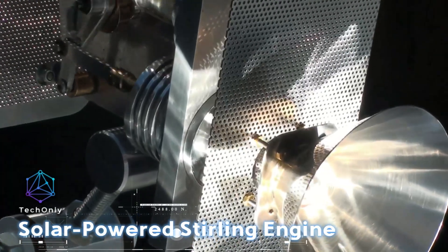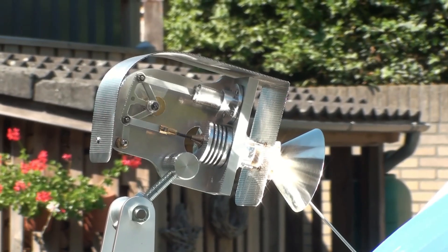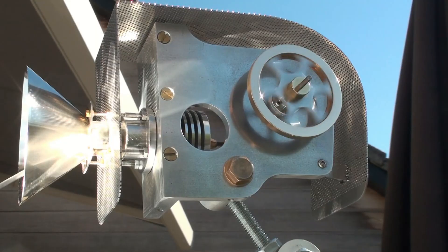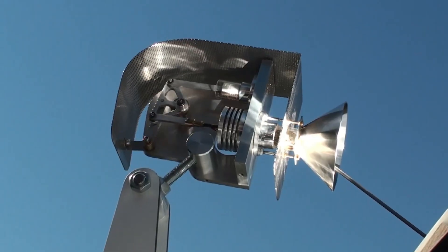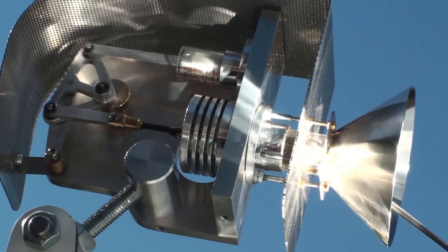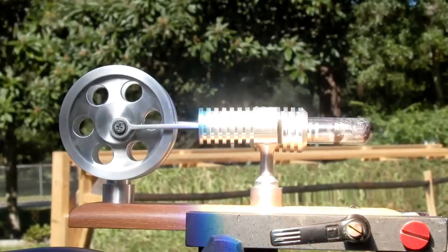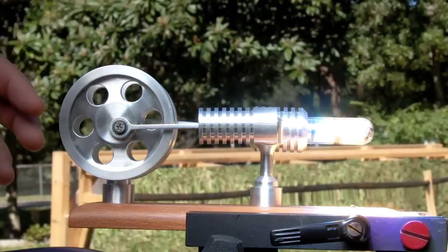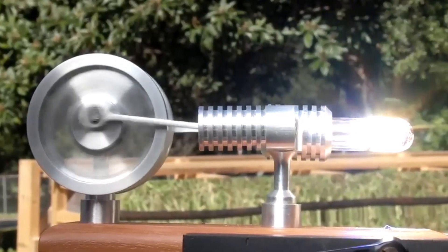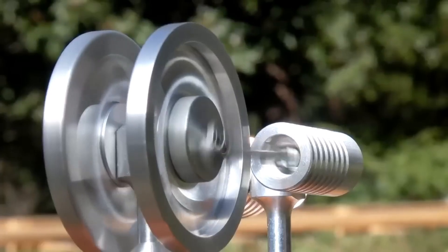This is a unique and eco-friendly model that uses solar power to generate motion. It is custom-made and equipped with a Fresnel lens to concentrate sunlight and produce power. However, due to the small size of the lens, the amount of electricity produced is not significant enough for practical use. Therefore, it is primarily intended for educational or demonstration purposes, demonstrating the principles of heat transfer and the conversion of solar energy into mechanical energy.